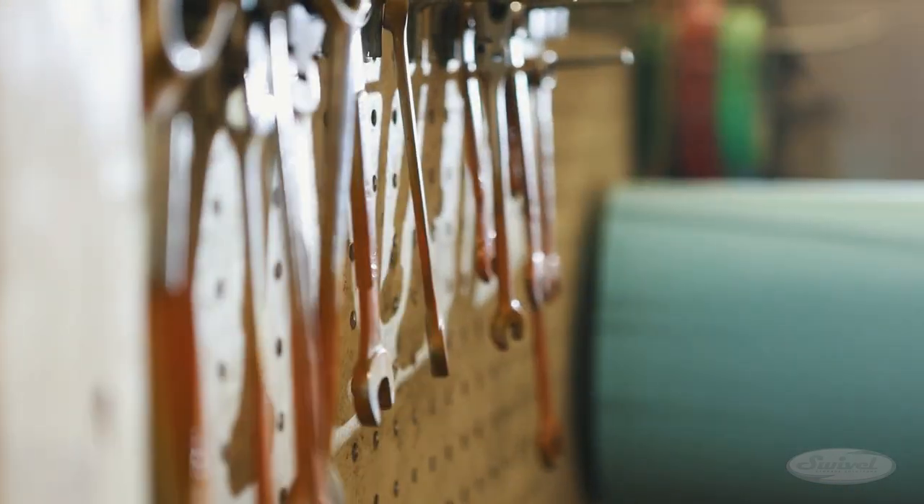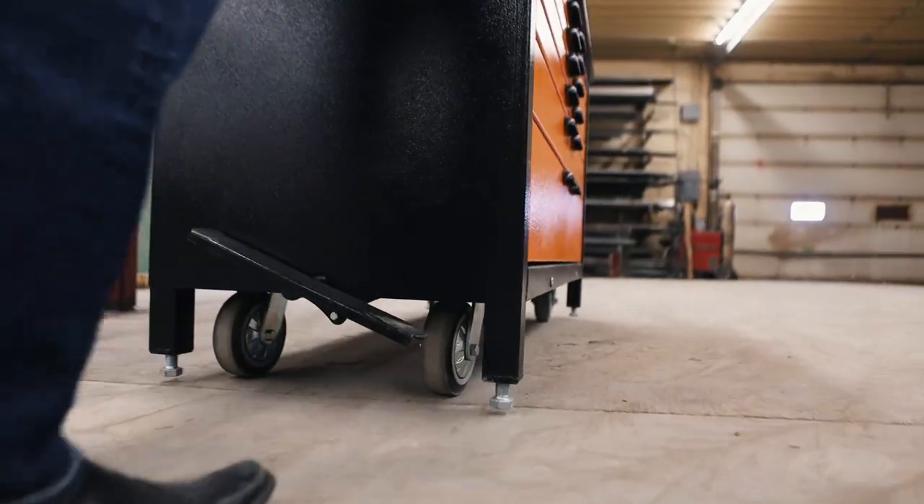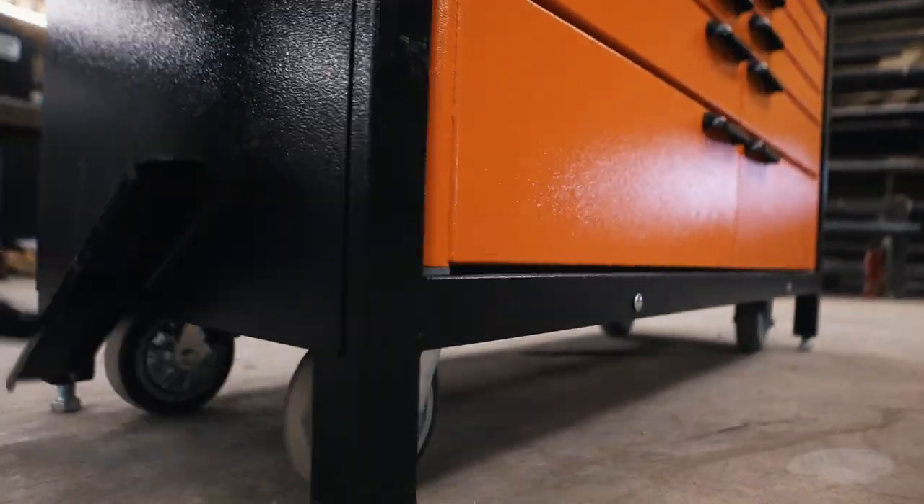Tool cabinets are surely as old as tools themselves. Coming out of Manitoba, Canada, Swivel Storage Solutions introduces an intelligent new way to manufacture tool cabinets with tight specs.